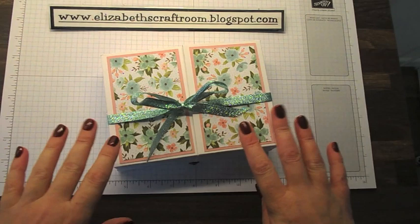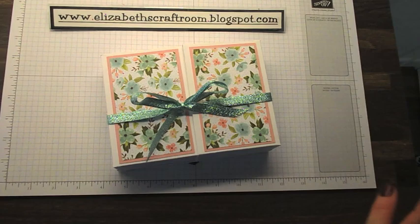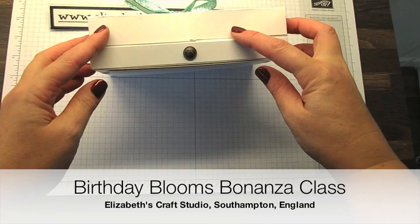Hello and welcome to Elizabeth's Craft Room for this special little bonus video previewing an upcoming class I've got. It's called the Birthday Blooms Bonanza.